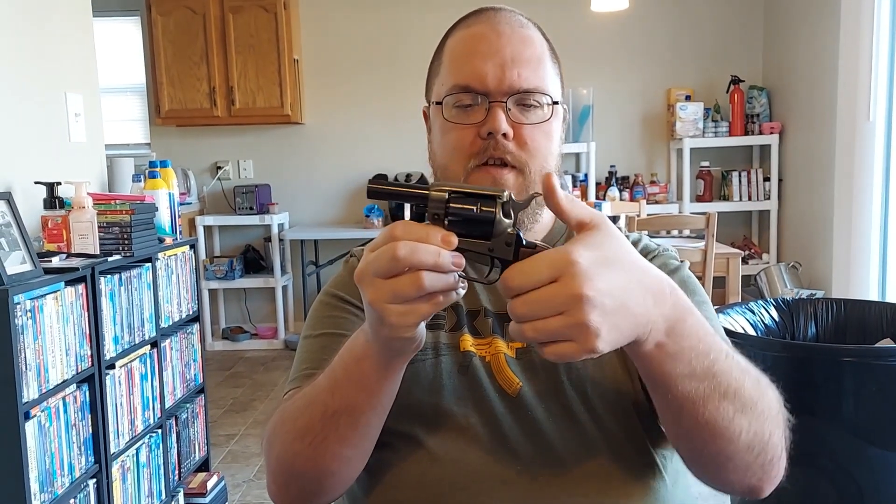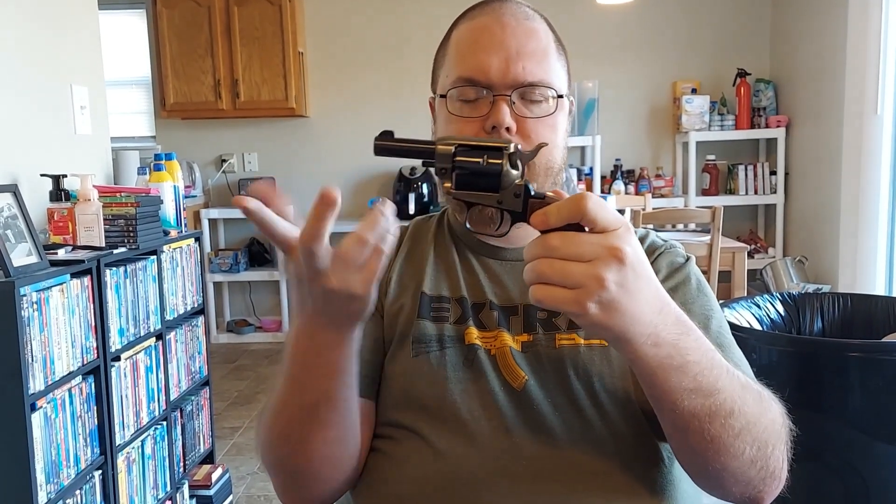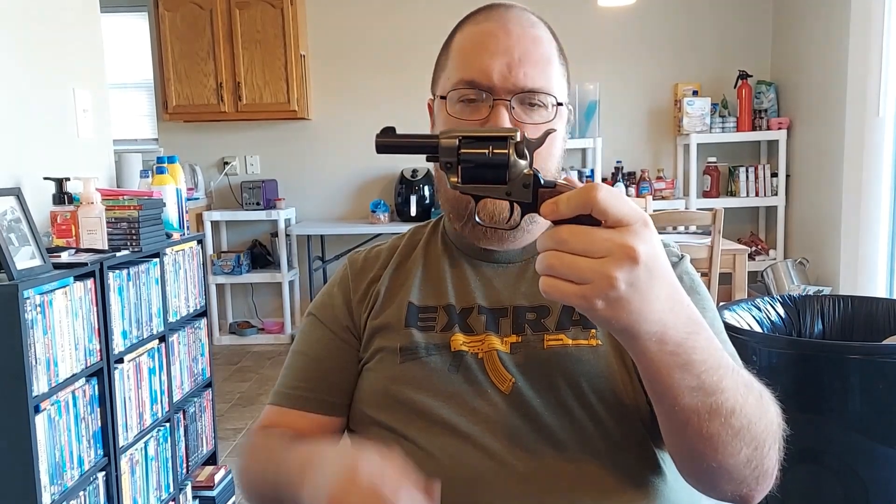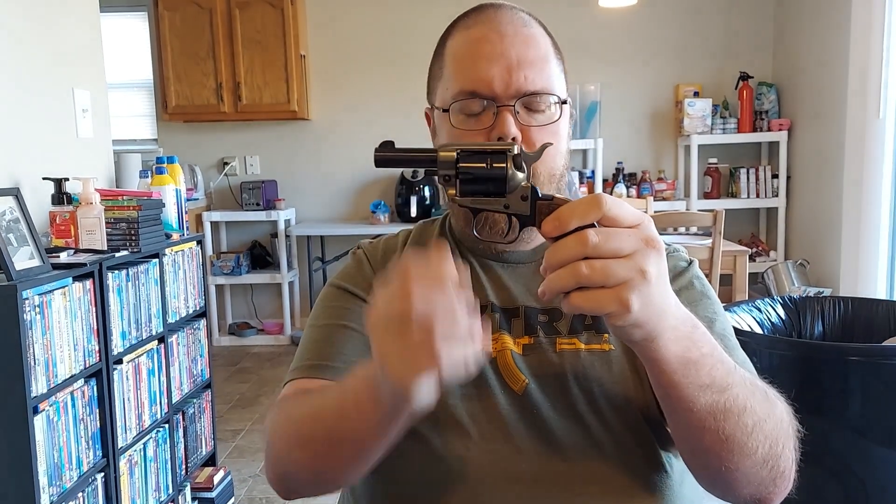With the exception of the extraction issue, it's a great gun. Very easy to shoot. It's a single action, so you can't go wrong with it. It doesn't jam. You can shoot whatever you want out of it. I would definitely recommend it to people. But always make sure you have a knife with you in case you forget the little extraction tool. Enjoy the shooting and I will talk to you guys later.